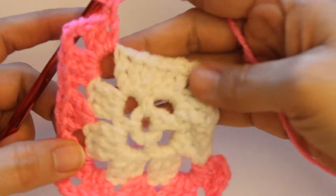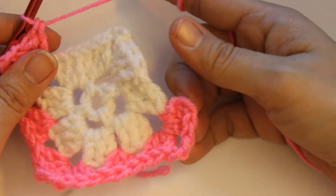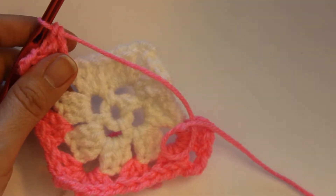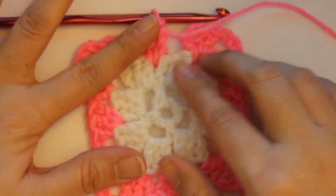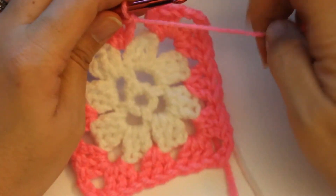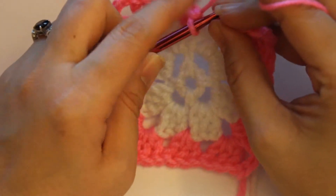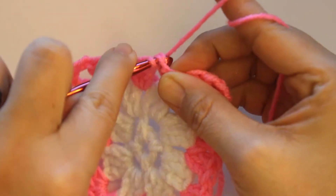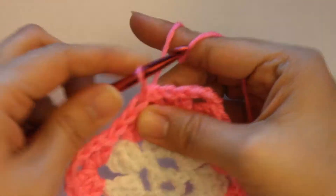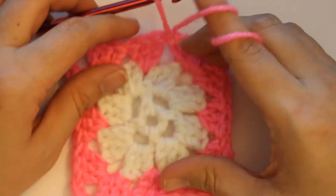Now I'm going to go ahead and finish this last section over here, and I will come back so we can join the round. Okay, now I'm back, and I've done this from here all the way over — the second half of this round. Now I'm going to slip stitch into the first chain three — into these two right here. I'm just going to grab it and pull through and through.